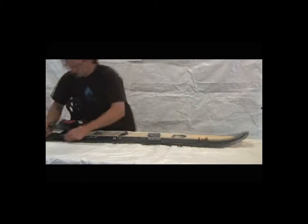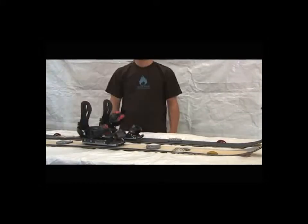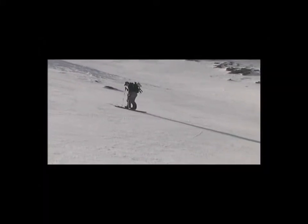For some background, a split board is a backcountry snowboard that splits apart to form two skis. You can use these skis for touring and ascent. At the top, put the skis back together to form a snowboard. This setup gives snowboarders the access and efficiency of touring or AT skis along with the freedom and feel of snowboarding.